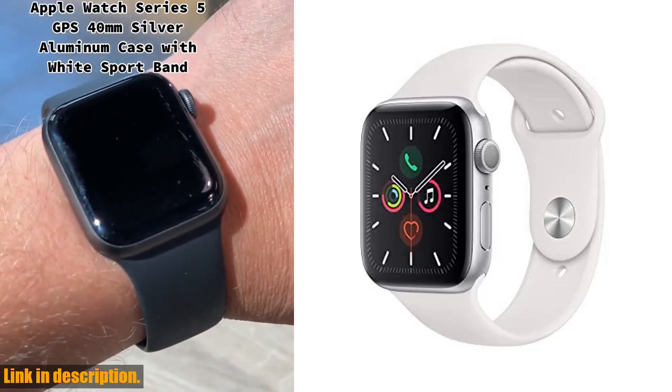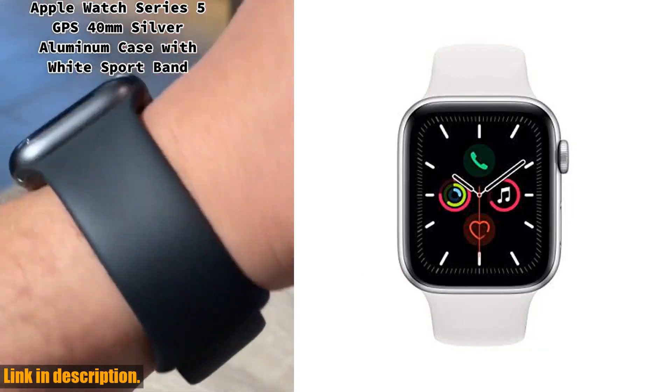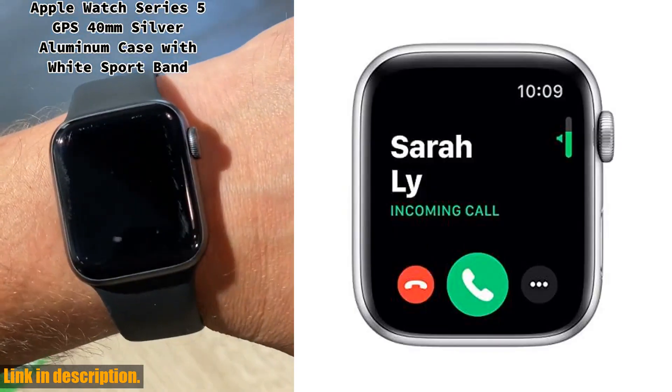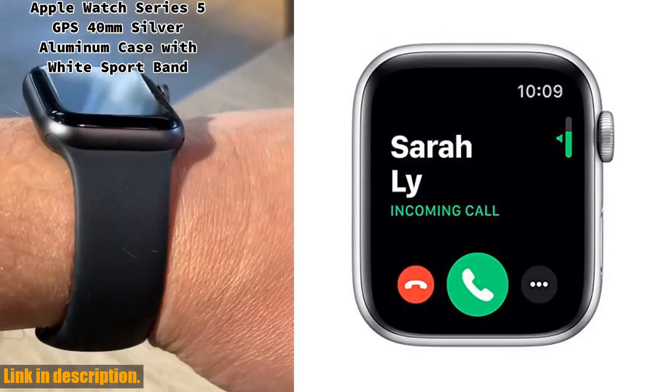Hey there, welcome back to our channel. Today, we're taking a look at the Apple Watch Series 5 GPS 40mm in silver aluminum case with white sport band. This renewed model is a fantastic option for anyone looking for a high-quality smartwatch.